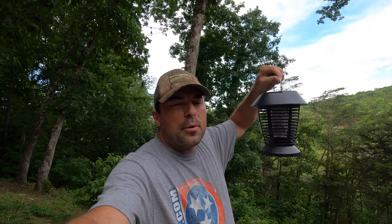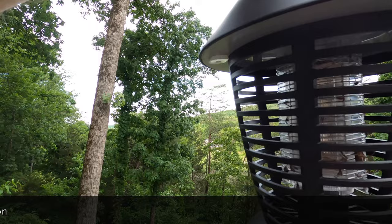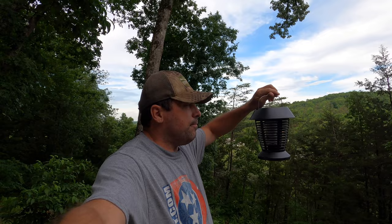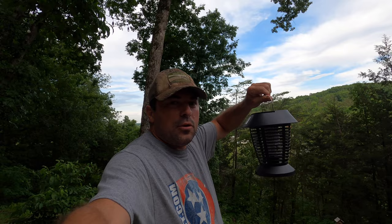So I've got this solar bug zapper all charged up — I used the USB cable to charge it and then turned it on. It's got a solar panel on top and it automatically turns on from dusk to dawn with a light sensor. You can already see some carnage in there — some dead bugs. The cool thing is it's lightweight and solar powered, so you could bring it camping or hiking. It's a little bulky for hiking, but for car camping or motorcycle camping you could surely find room for it to zap mosquitoes and other bugs.